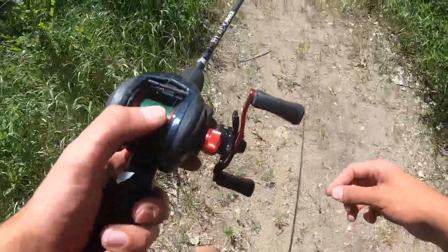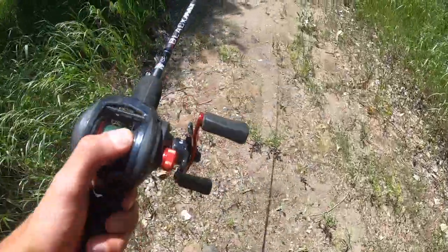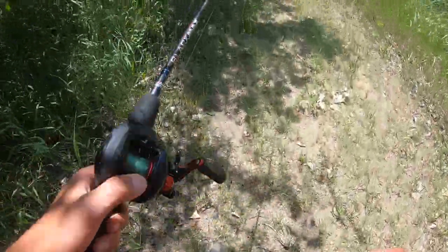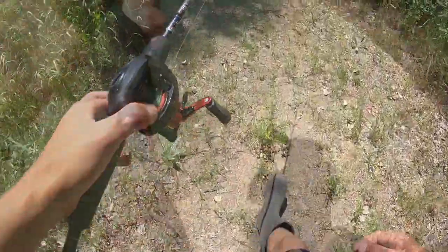What's going on guys, welcome back to another episode. Today we're fishing with my brand new bait caster — we're gonna try to catch some bullheads. This is actually the spot where my first videos were at. I haven't been here for a while, so hopefully there's still bullheads here. I'll see you guys down there.